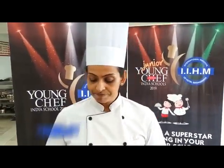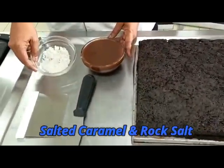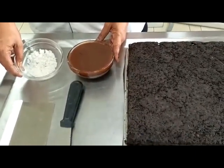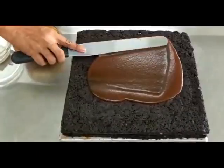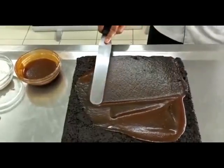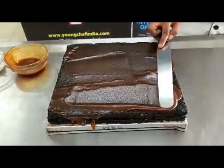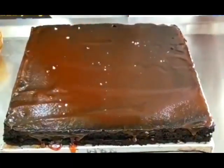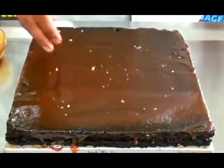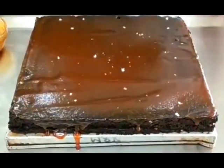We have the brownie baked here, and I've inverted it onto another tray. We have the salted caramel ready, and of course a little bit of rock salt to sprinkle over once we finish glazing it. Let it set for a few minutes before we slice and enjoy.